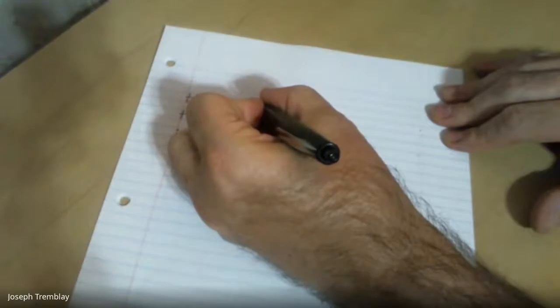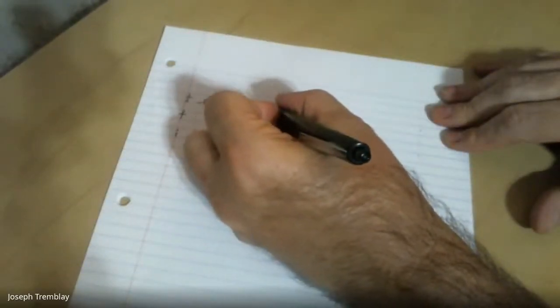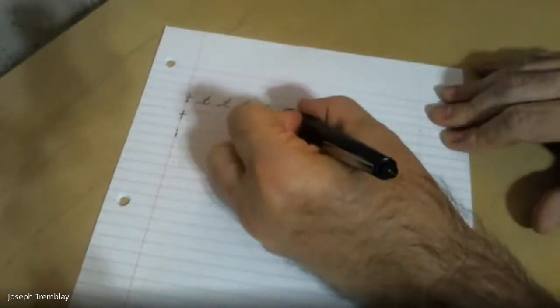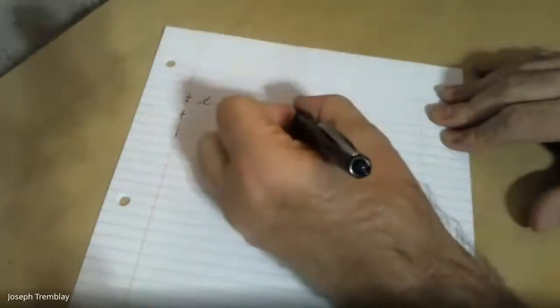Swoop up to the roof, down to the ground, swoop out, cross my T. Start on the ground, swoop up to the roof, come back down to the ground, swoop out, cross the T. Start on the ground, swoop up to the roof, swoop out — I've got to have that swoop out because we're going to join the next letter — cross my T.